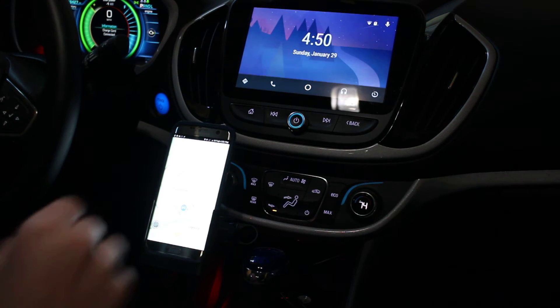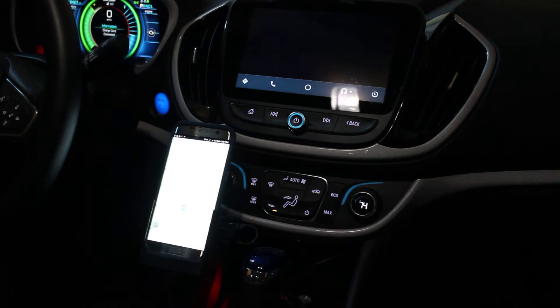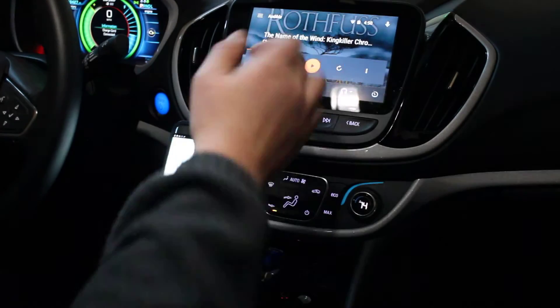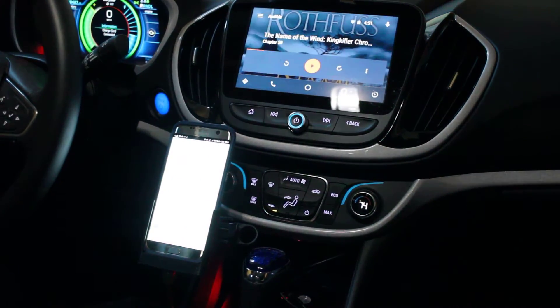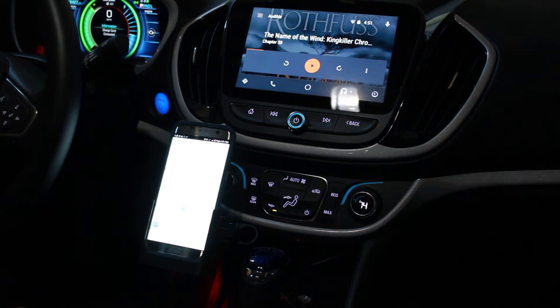I could have Android Auto up here, view my apps on Android Auto, start my audiobook, start my music — whatever it is, it'll all be running on the system.